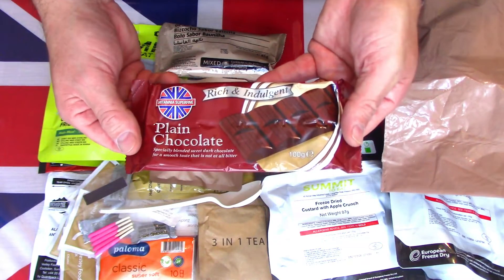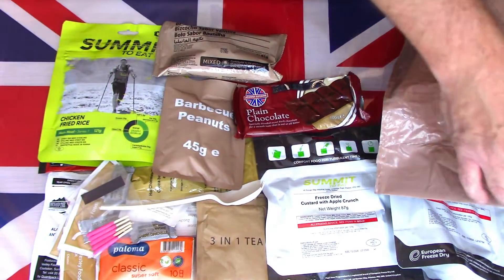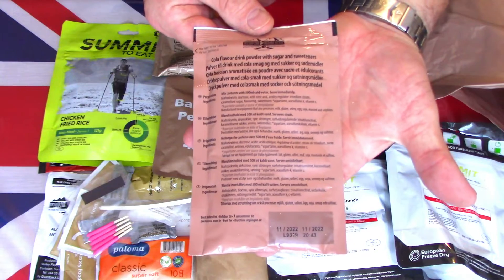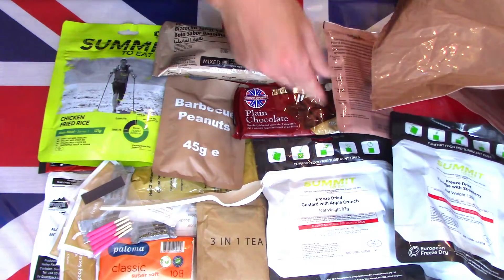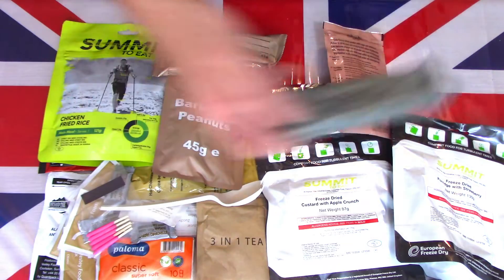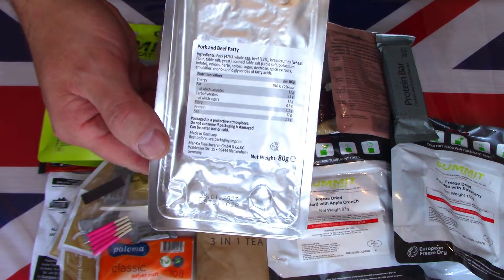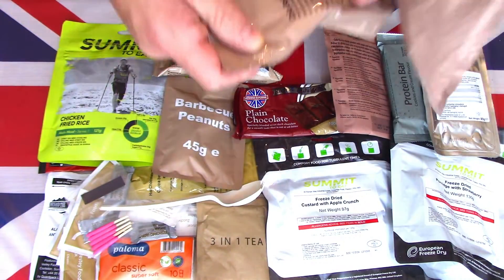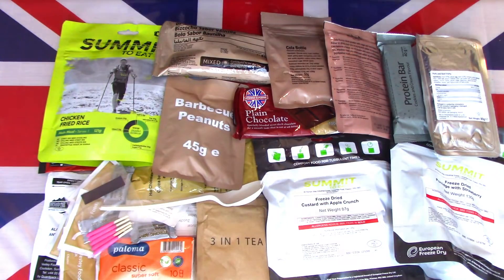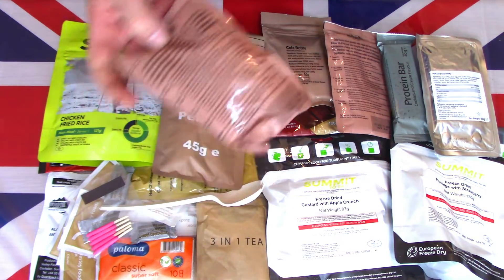A nice large bar of plain chocolate — that feels like it's been melted in the heat. Not surprised; in the UK we've recently been having temperatures of 37 degrees Celsius for the last three or four days, which is sort of unheard of in this country. We have a cola drinks flavour beverage powder. We have a cookies and cream protein bar. There is a pork and beef patty. There is a packet of cola bottles — cola bottle candies, cola bottle sweets. Huge, huge amount of content. I've never seen so many in a ration. There is another cola flavoured drinks powder.